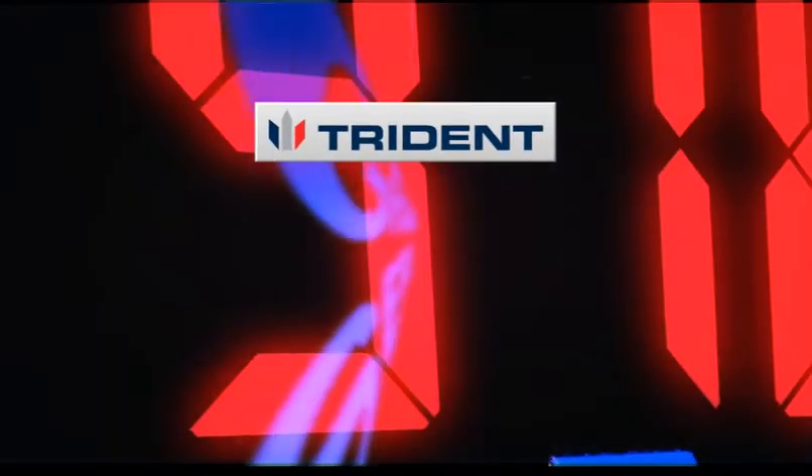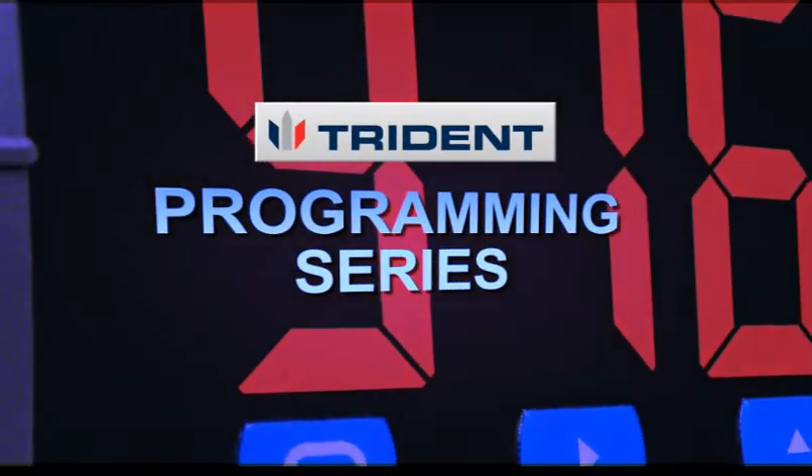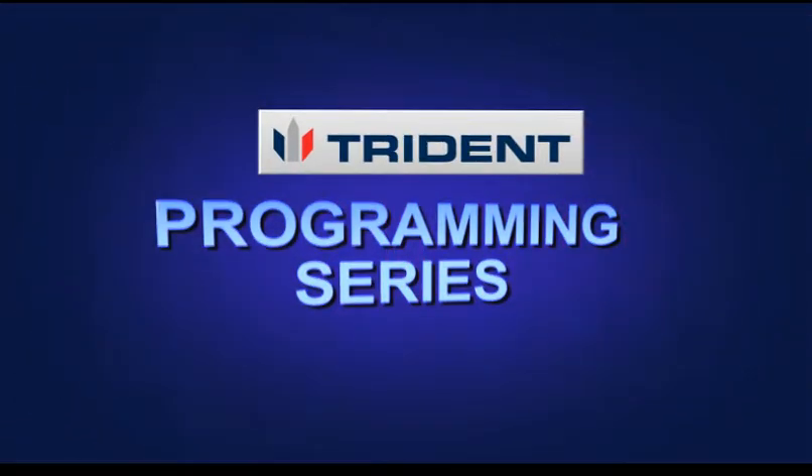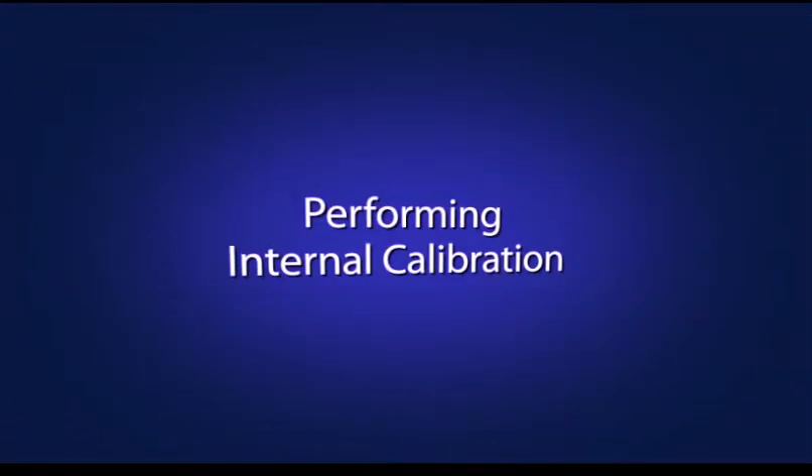Welcome to another installment of the Trident programming series. In this video you will learn how to perform internal calibration for inputs.